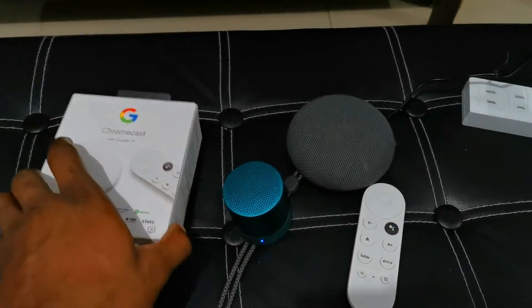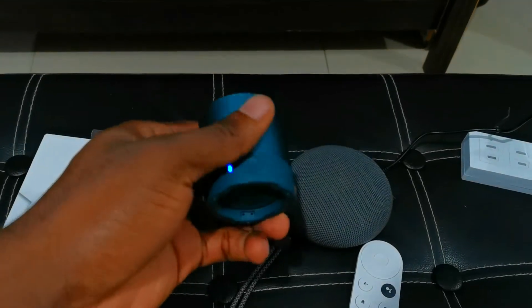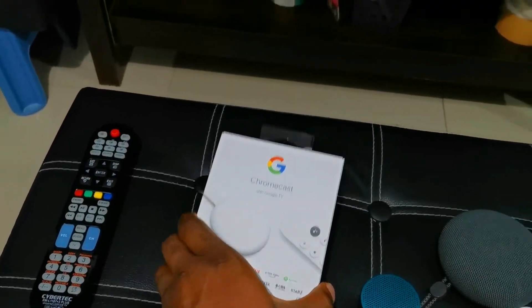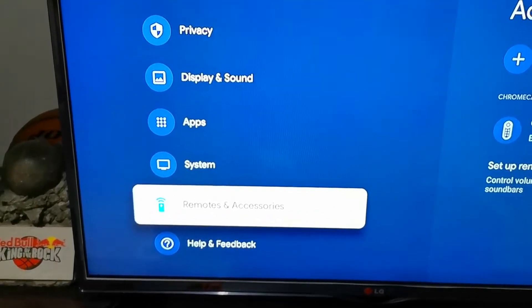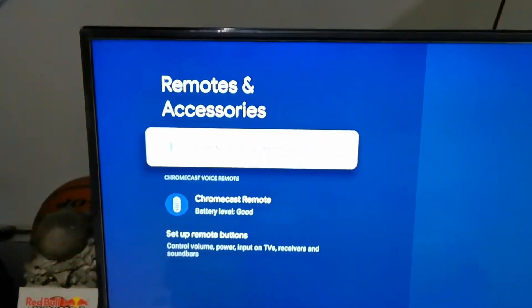I'm going to show you how to pair your Bluetooth speaker or Bluetooth headset to your Google Chromecast Google TV. Use your remote as usual, go down to Remote Accessories in the Settings.